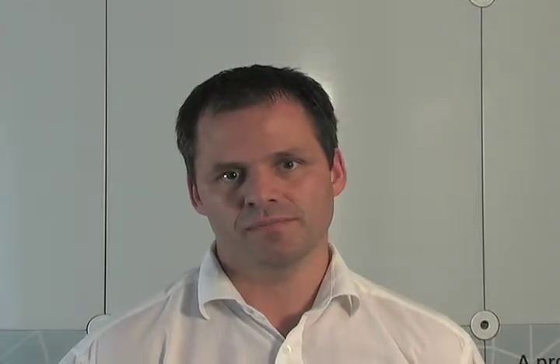The Seaflow hardware can be integrated into automation systems in two different ways: through direct central integration or alternatively direct distributed integration. For both the central and distributed systems, the hardware is installed in the same way. I will demonstrate the direct distributed integration.